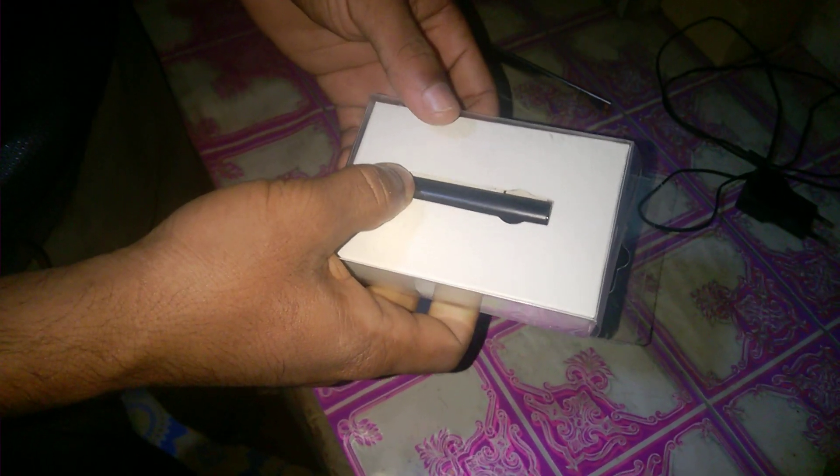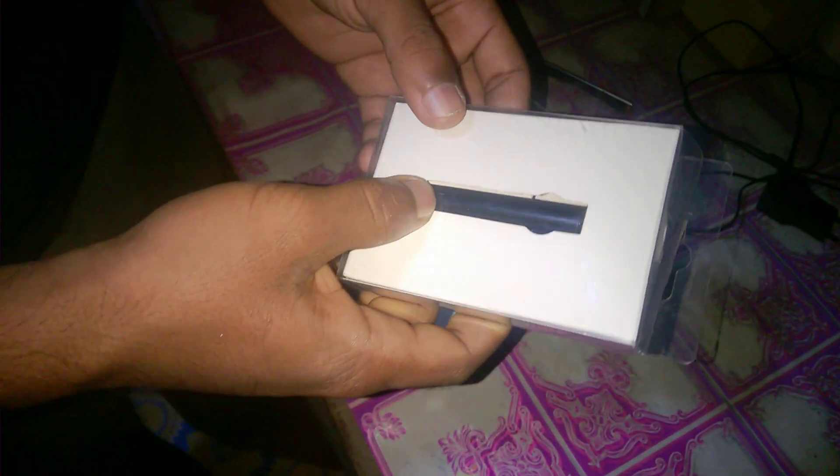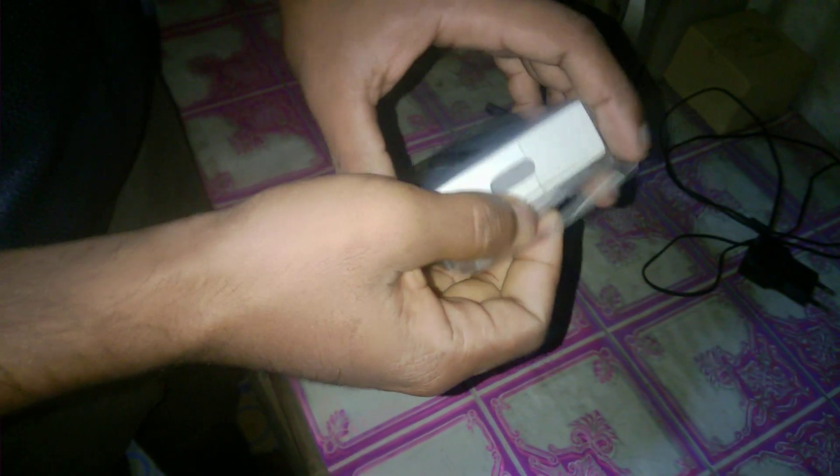Dear viewers, assalamu alaikum, welcome to my channel. Today I am going to teach you how to reset your Xiaomi Bluetooth headset in 10 seconds. For that, you have to unpack the Bluetooth headset first.